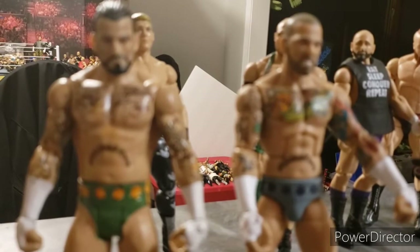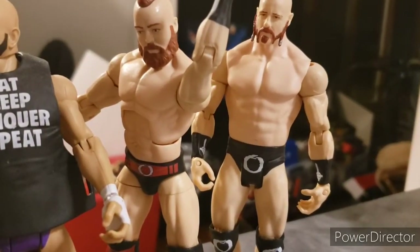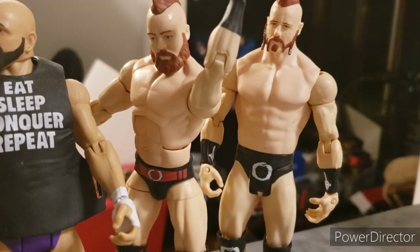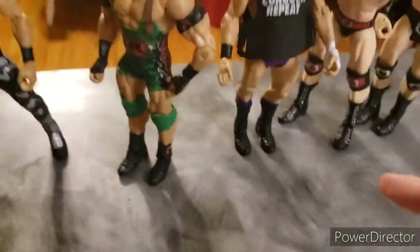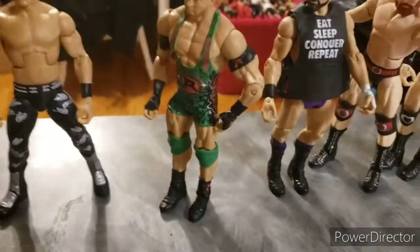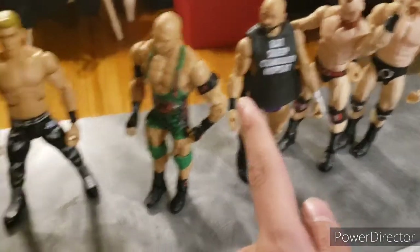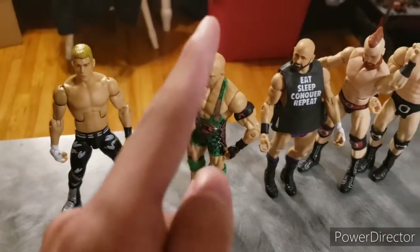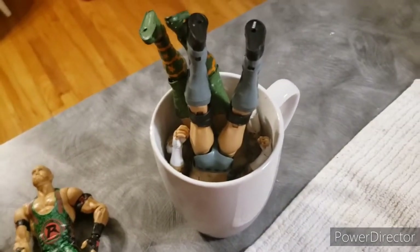I'm also gonna try swapping these CM Punk heads, considering I already swapped the knee pads on this. Then just a simple head swap for Sheamus, because like I said I don't like this face, and I was gonna do this before but I bailed on it. Then we need to take the boots off the Cody Rhodes slash Carl Anderson, swap them onto my custom elite Cody Rhodes, swap the right arm, and then swap the right hand from this Ryback figure. So yeah, that's all we're doing today — let's get straight into it.